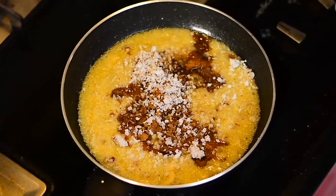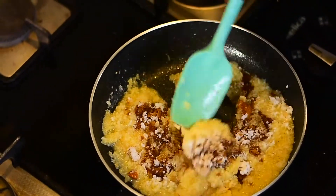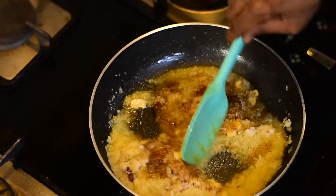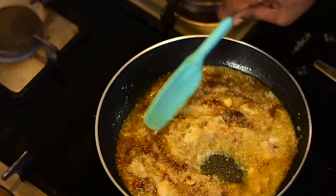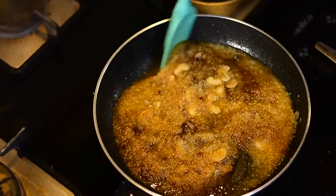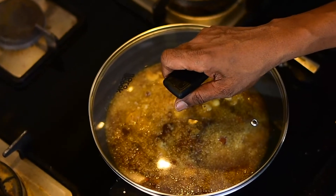Now I'm adding three to four spoons of coconut to enhance the taste. Let all of this blend nicely — mix it, cover it, and cook it for a longer time. Dahlia is very good for weight loss; it has fiber and is rich in magnesium. Mix nicely, cover with the lid, and let it cook on a slow flame.